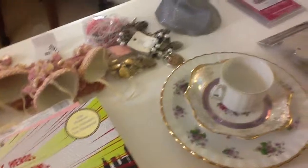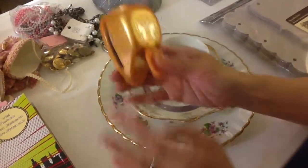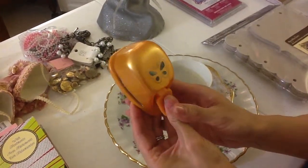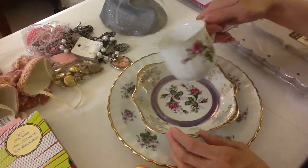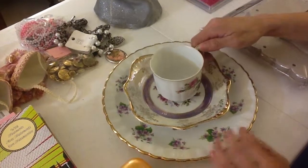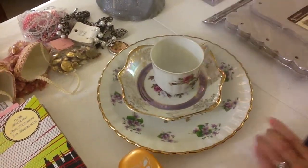And then the next one is Great Deals Thrift Shop. I just got a couple of things there. I got this EK Success butterfly punch, which was like $4. And then this set here — I thought it was a great find. I got all three of these for $9 something, like almost $10. I thought that was really cool.